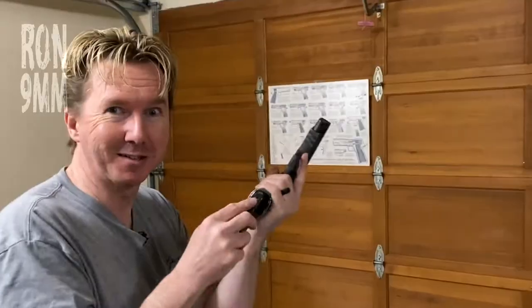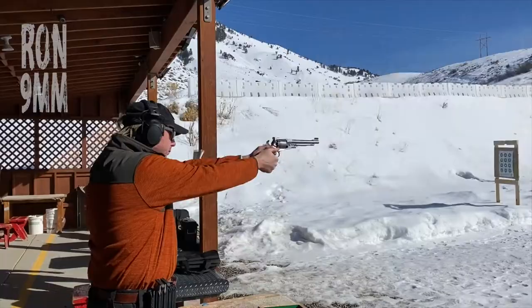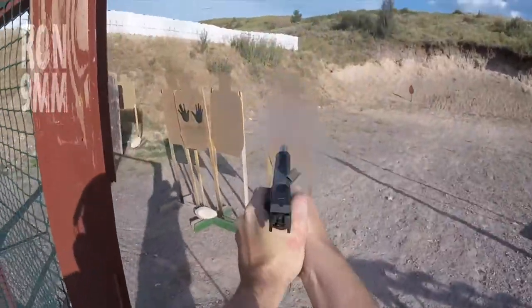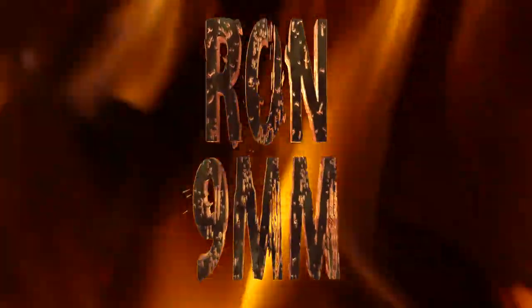What's better than having two spare magazines? Having six spare magazines! What's up guys, Rot9mm here. Before we continue, we got this stuff for free so we could review it. Disclosure over.